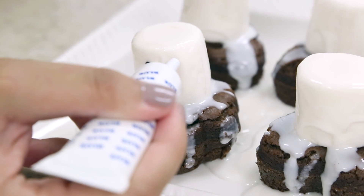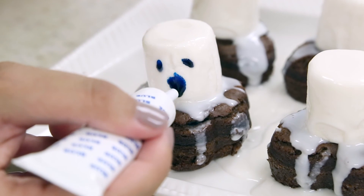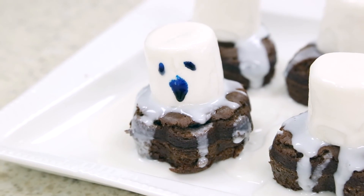Then take your blue decorating gel and draw eyes and a mouth. It's okay if your decorating gel begins to run, as that's half the fun.